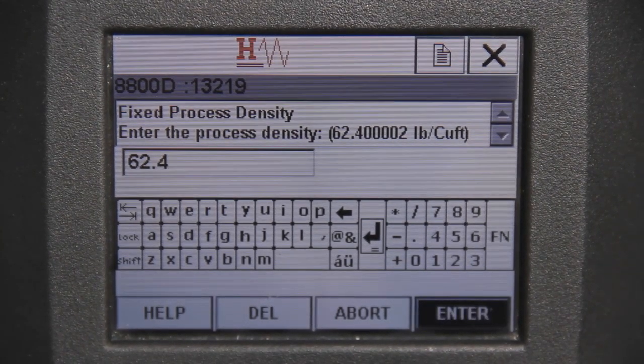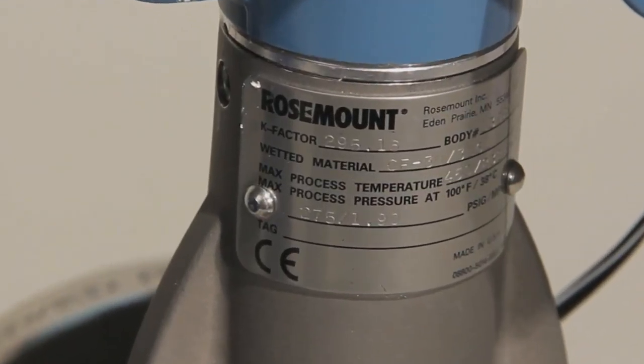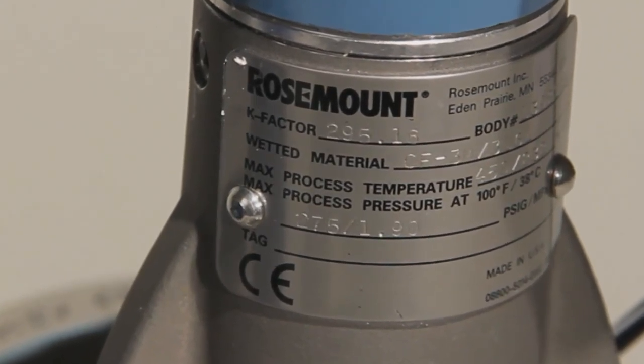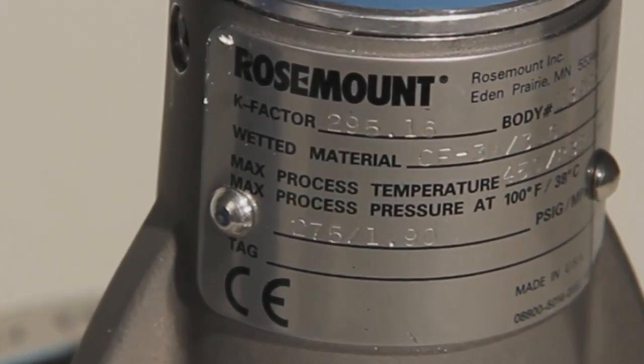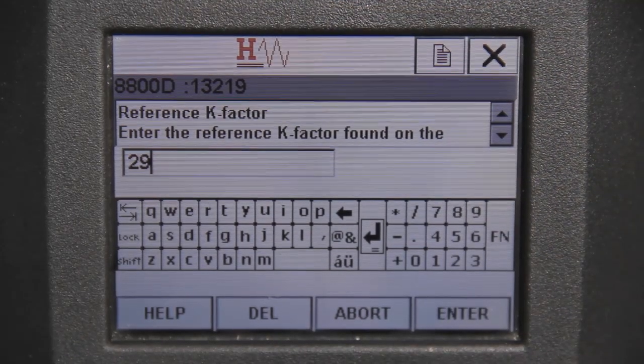Next, the proper k-factor needs to be entered. To find the appropriate k-factor for your meter, look at the vortex meter body — this number will be on the Rosemount plaque on the side of the meter body. Enter the corresponding k-factor and then select Enter to proceed.